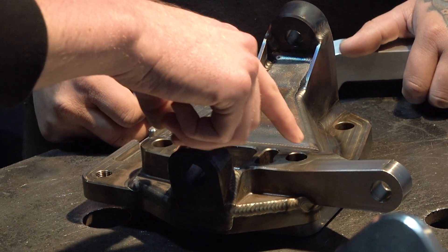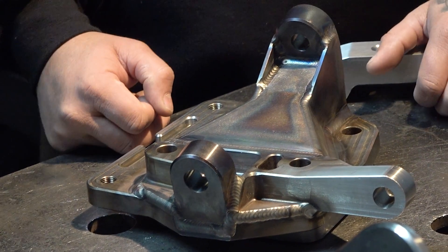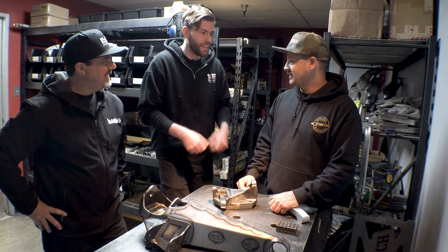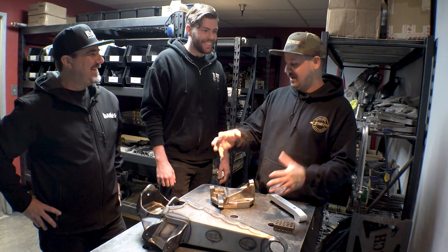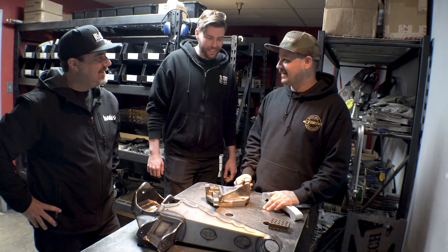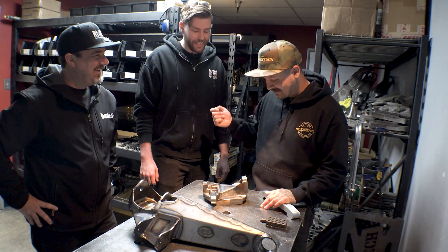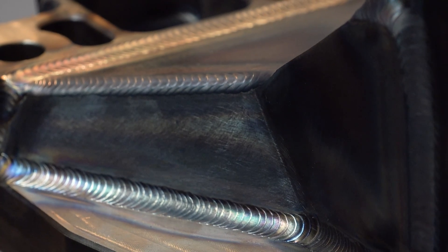Even just seeing this in person is a whole new thing. A camera is humbling — sometimes you'll throw down a good weld, take a picture, and go, that's not real. I do that all the time, especially in my welding dungeon — I was like, oh, that one's nice. I'll pull up my phone and I'm like, this doesn't really do it justice. And I pull my phone away and go, okay, it looks good. Just seeing these in person — it's just awesome.